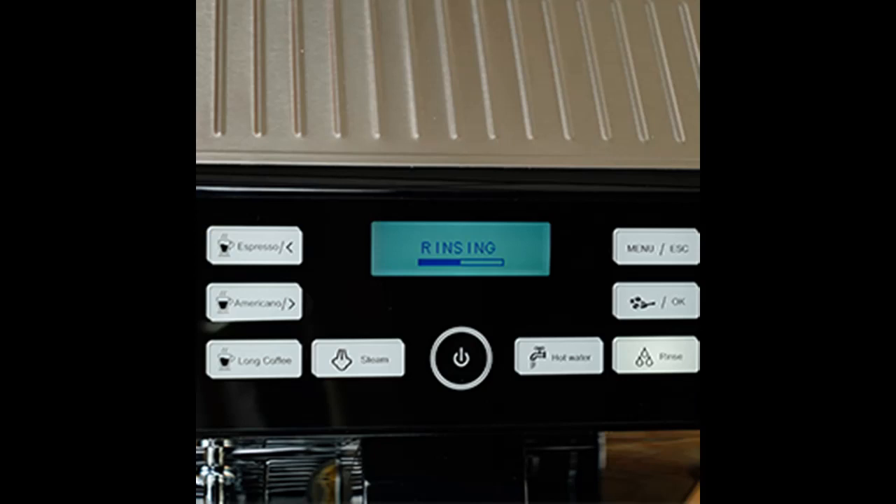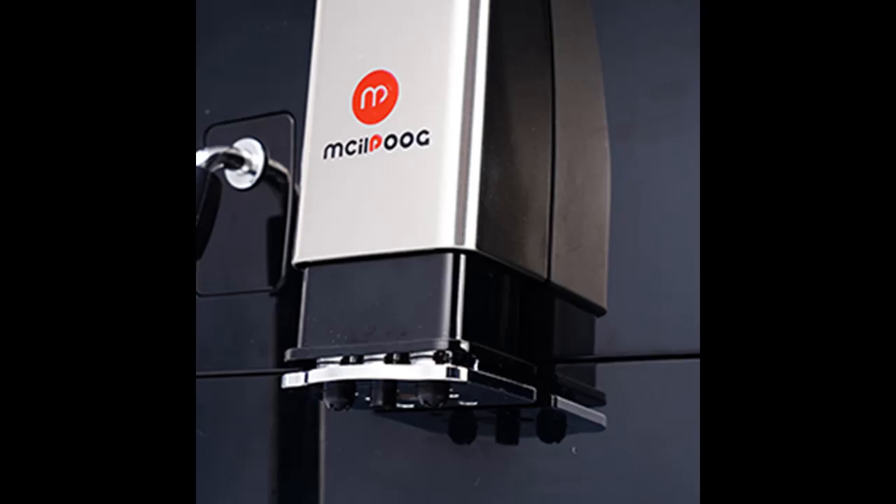With a single touch, the Integrated Precision Conical Burr Grinder with Dose Control delivers the right amount of coffee on demand for maximum flavor.